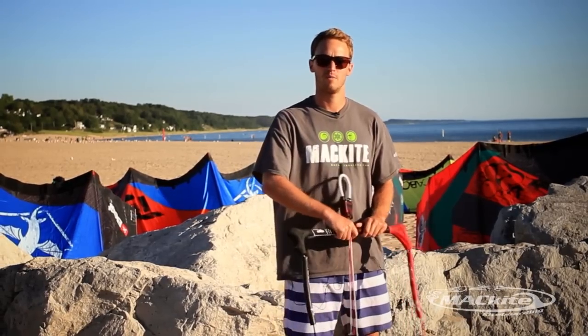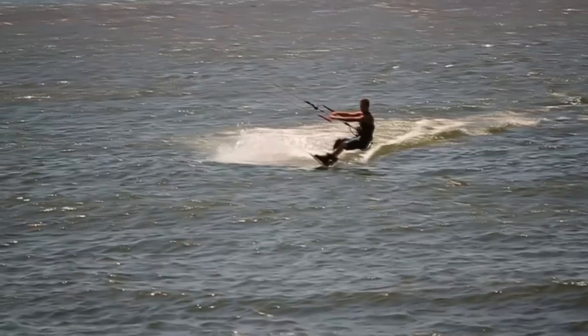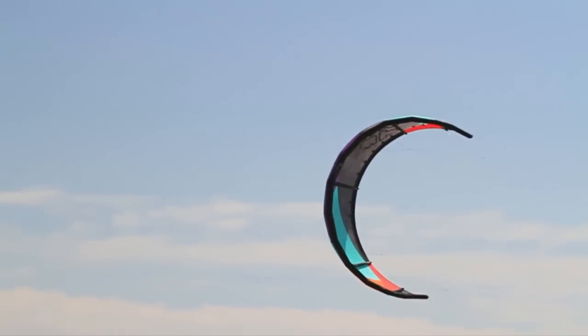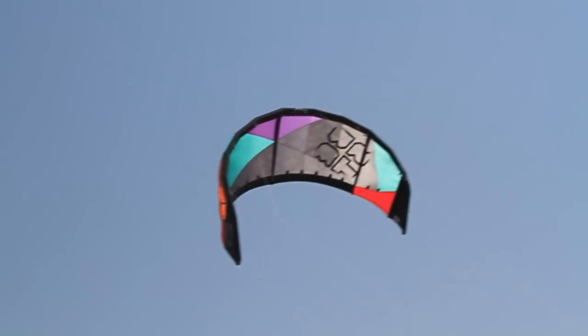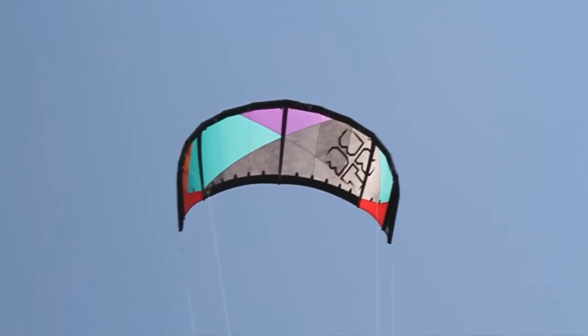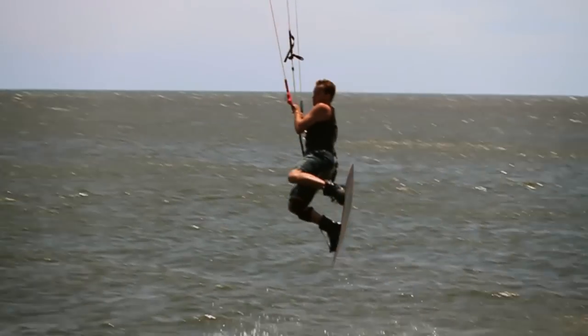Basically to start out this trick, what you're going to be doing is riding in one direction — I'm riding right now to the left — and what you're going to do slowly is take your kite from about 45 degrees and bring it up above your head to noon. As it reaches the apex near noon, you're going to edge away from the kite and sheet in, and that's going to allow you to leave the water.